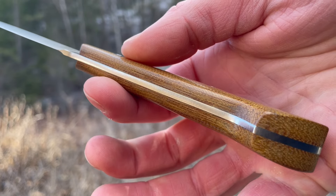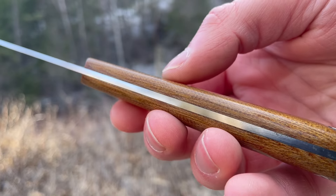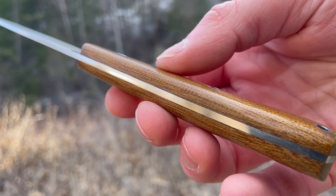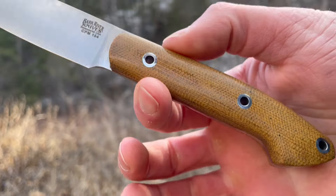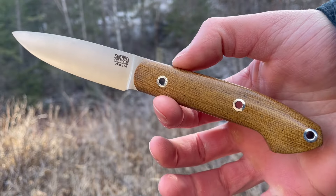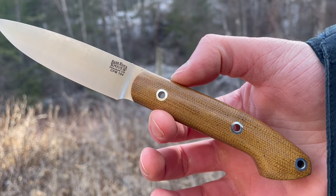This one doesn't have a liner. If you see these and like them, check out the site for more options with the handles — some have solid pins, liners, desert ironwood, and other materials. So check out the site for more options. That's the Bird and Trout.